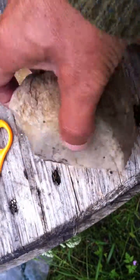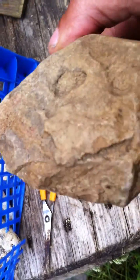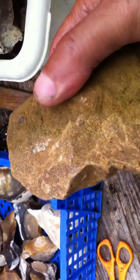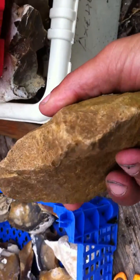Here's another axe head. Nicely worked along the edges. This one's got a good grip on it. It's more of a chopper.